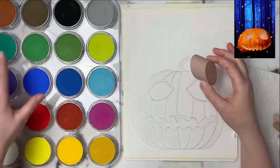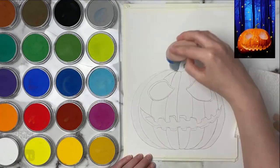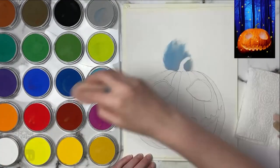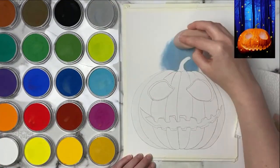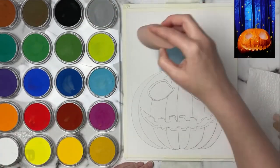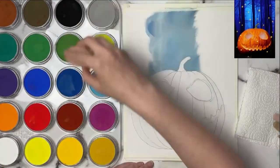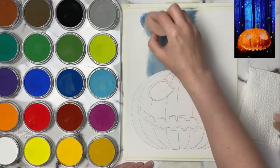Today I'm going to be sharing some pastel tips and some tips on creating a background using pan pastels. For this piece I decided to use white pastel mat because I wanted the colors in the pumpkin to be really bright and vibrant, and that will make my background look even more muted and toned down.